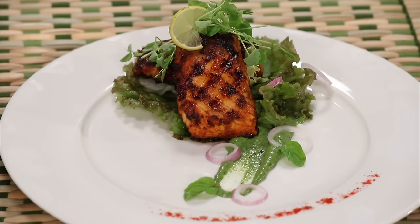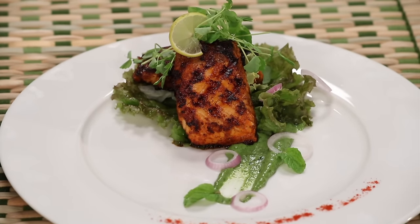Tandoori chicken is popular all around the world and the secret behind a sumptuous tandoori chicken comes from its marinade. This time I'm going to use that lovely marinade with an exotic fish. Hello guys, I'm Afrat and I'm cooking some classic recipes just for you. Today on the list is a very exotic recipe of tandoori salmon.